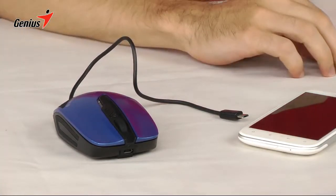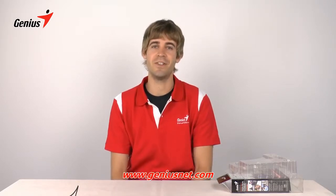And that's all it takes. That's it for today. For more information about the Energy Mouse and other Genius products, visit www.geniusnet.com. Thanks for watching.